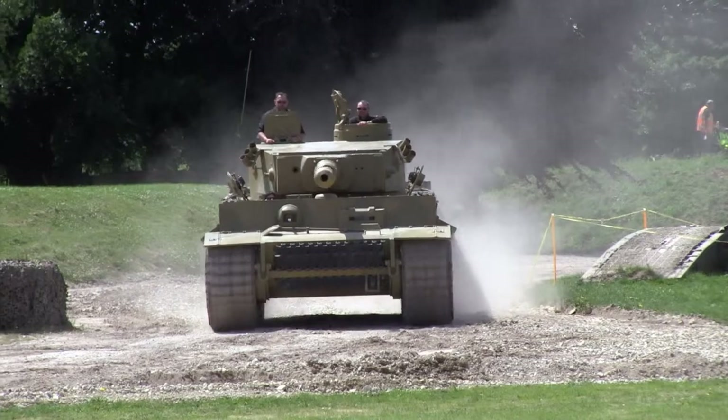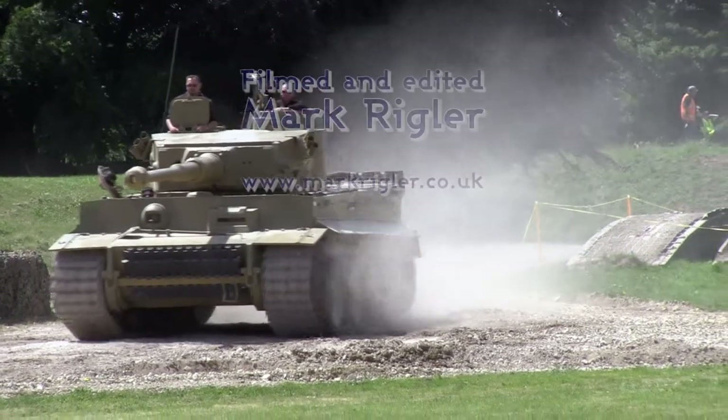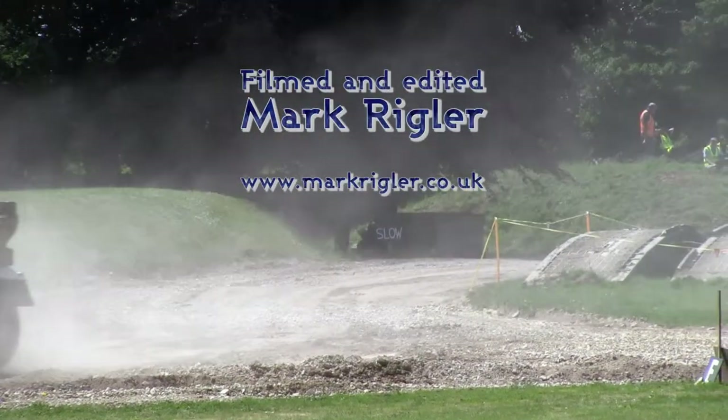But the Tiger was, and is, a very impressive vehicle, and well worth seeing — just to have it trundle around the arena.